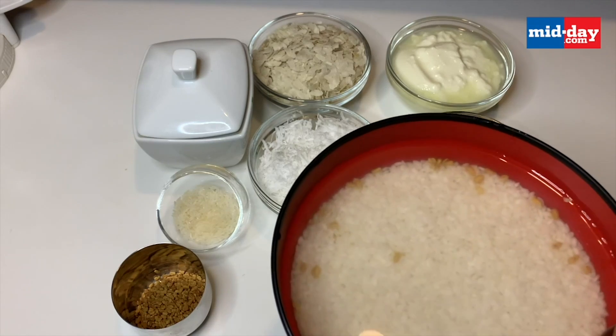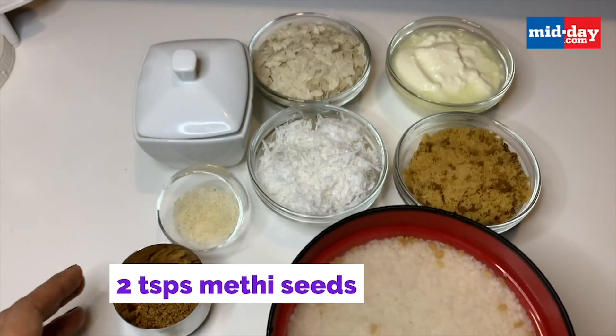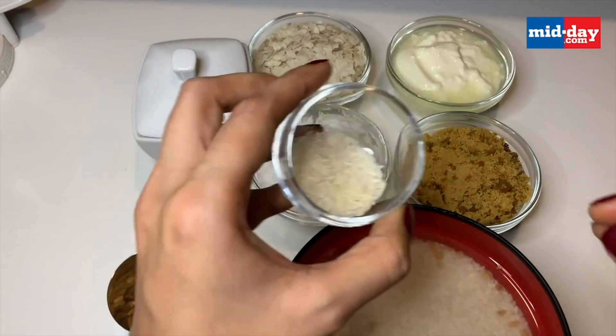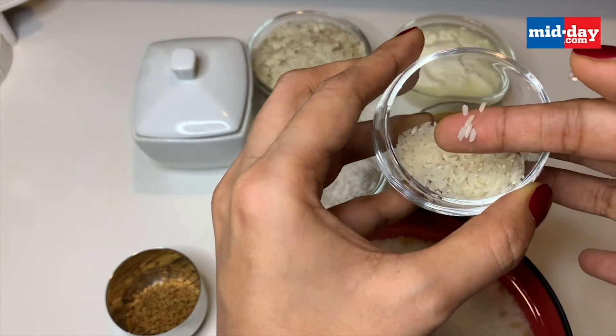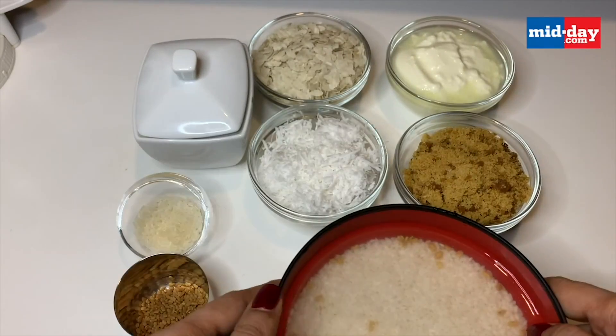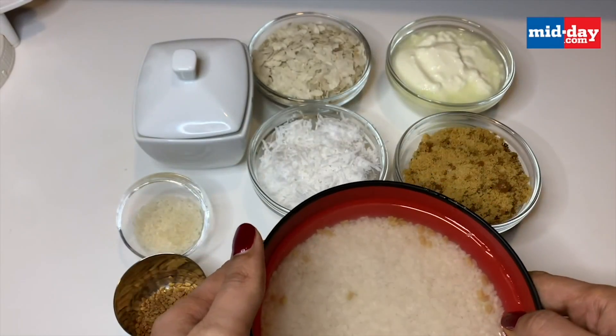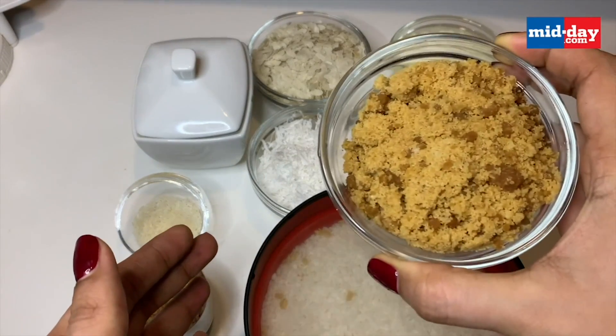You need to soak two cups of rice with two teaspoons of methi seeds for about four to six hours. You can take any short grain rice — idli rice, basmati rice, or any rice available in your house. You can even take just one cup of rice instead of two, as you can completely halve this recipe.